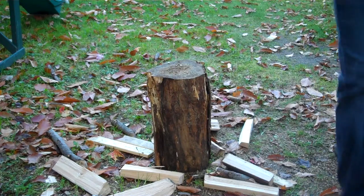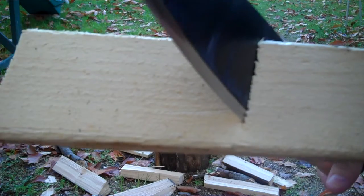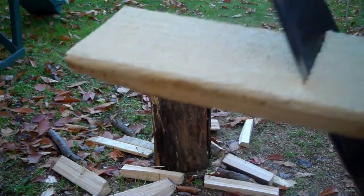Same force, same swing — almost went all the way through but not quite. That's the thickness of the blade itself; the blade is a little thicker towards the end, so a little bit more trouble getting down the entire length of that one by three.